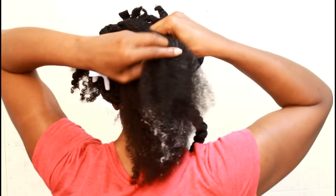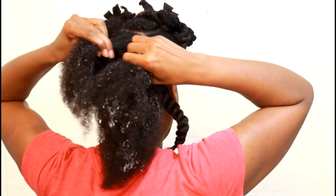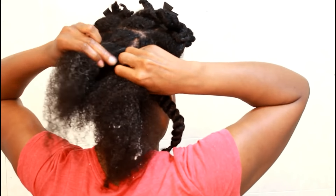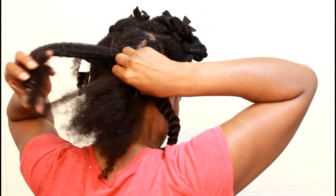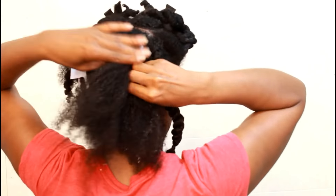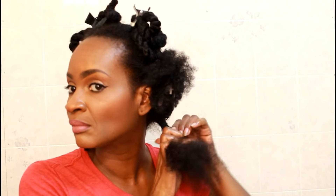You guys, make sure you subscribe if you haven't already, and thumbs up this video. This is how I do my flat twist — I am not the best at flat twisting, I'm very challenged because I can barely get through my roots. It's really hard for us kinky girls. I actually have a natural hair flat twist hair hack that I'm going to be doing that you guys are going to want to see, so stay tuned.